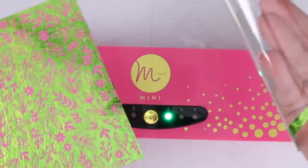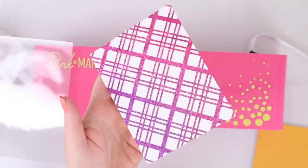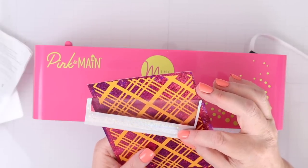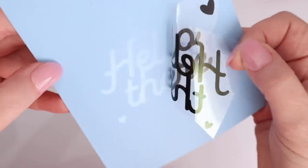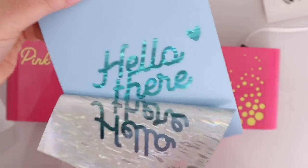I found that the transfer is absolutely perfect every single time. In my other video I do it several times so you can see that each time I'm getting a perfect result. You can also use the Mini Mink to transfer foil to adhesive transfers like sentiments.